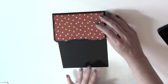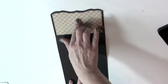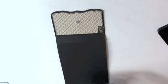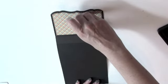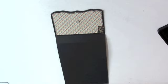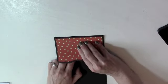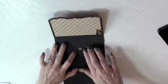Next, open the flap up and let a magnet attach to the magnet on the flap — you can probably hear how strong these magnets are. Put a piece of score tape on that magnet, take the tape liner off, then close the flap down so the magnet adheres to the cardstock piece below.